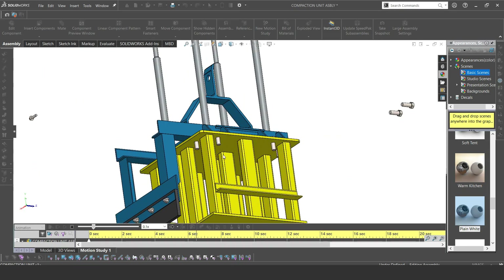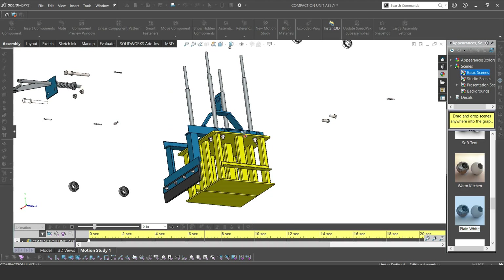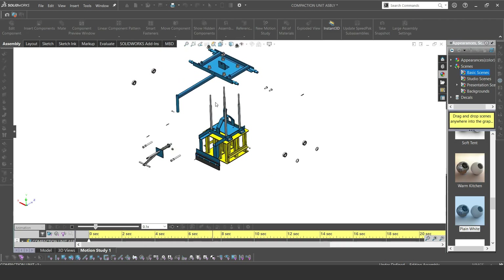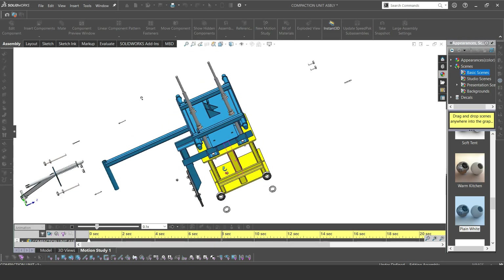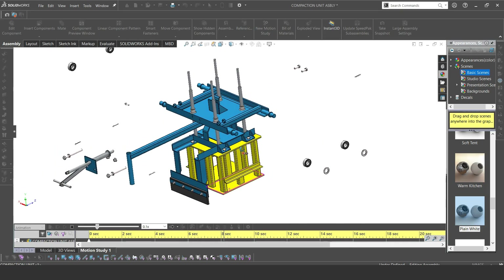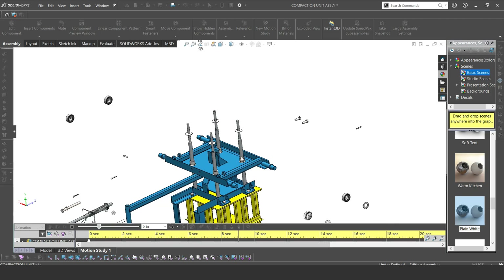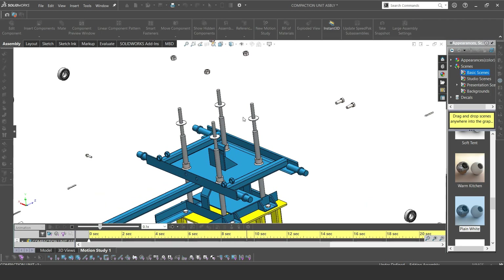Then we have the nuts coming in. The yellow part is the press, as I said before, and it has a flat base because of the kind of blocks we're making in this machine. Then we have the other part of the frame — the compaction frame — and it fits onto the four shafts I previously talked about. These washers are here just for height control, and in the next video I'll be talking about how this all works.